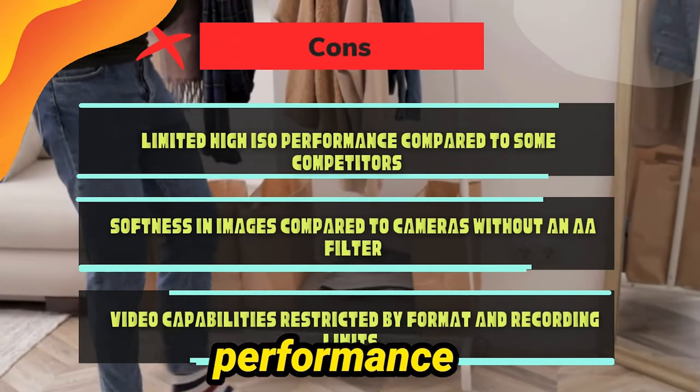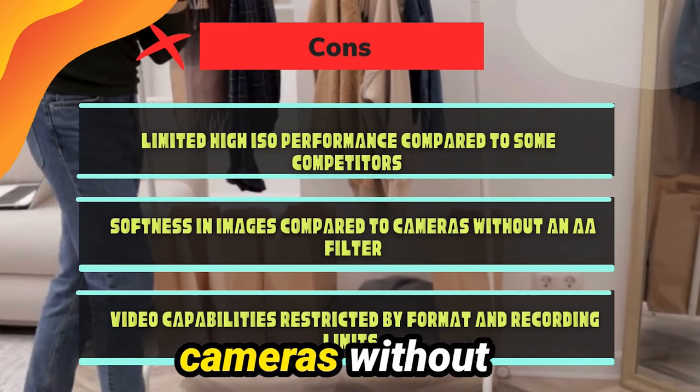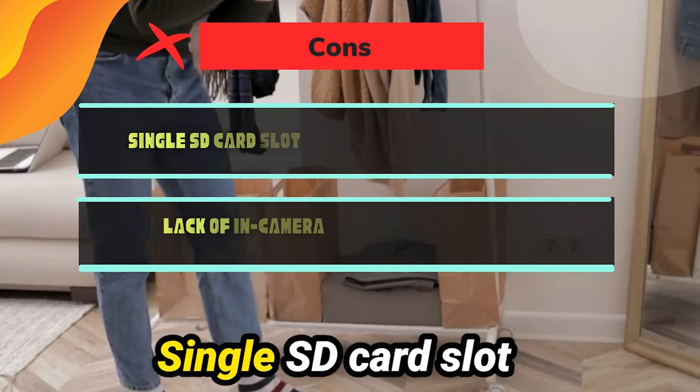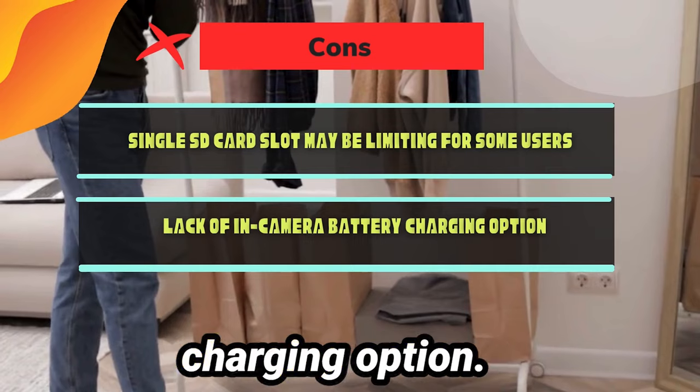Cons: Limited high ISO performance compared to some competitors. Softness in images compared to cameras without an AA filter. Video capabilities restricted by format and recording limits. Single SD card slot may be limiting for some users. Lack of in-camera battery charging option.